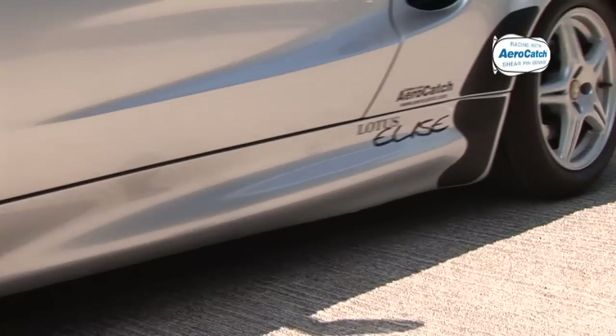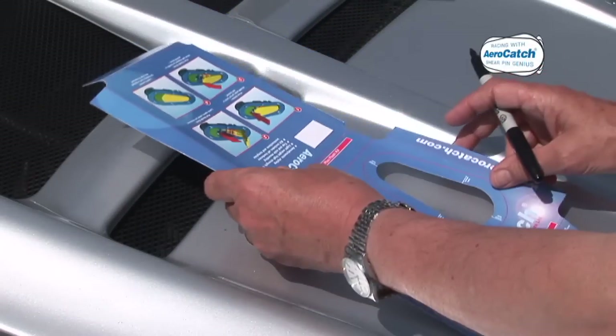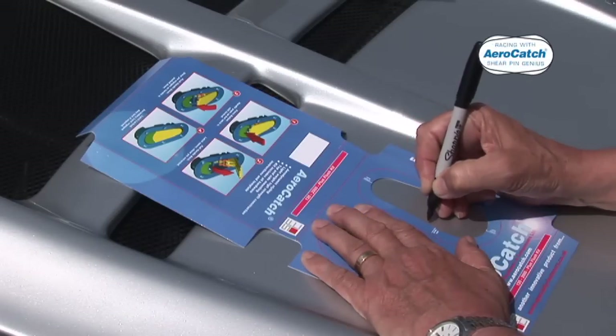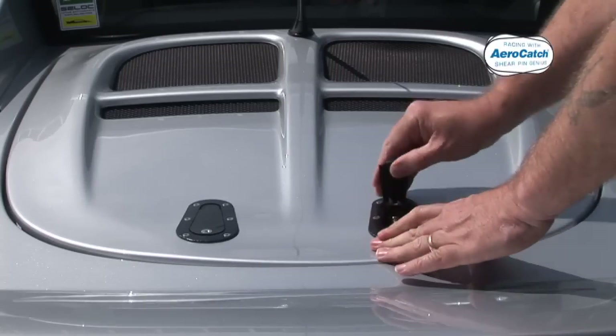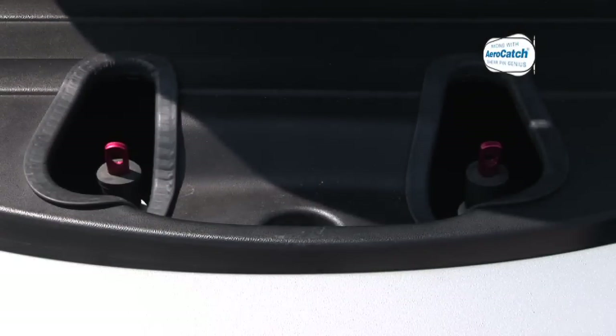First you must identify the best position and where to locate the strike pin. Then lay the cardboard template onto the panel, mark the position with a felt tip, and cut out. Position AeroCatch, secure using the fixing screws provided, and adjust the height of the strike pin.